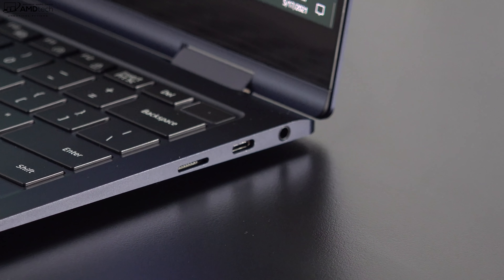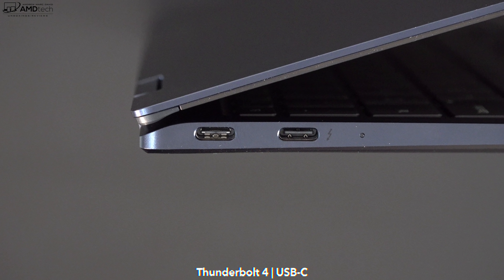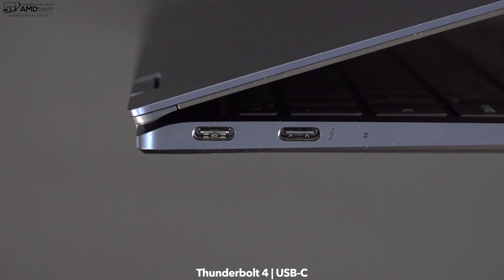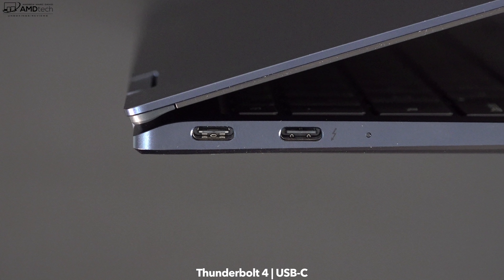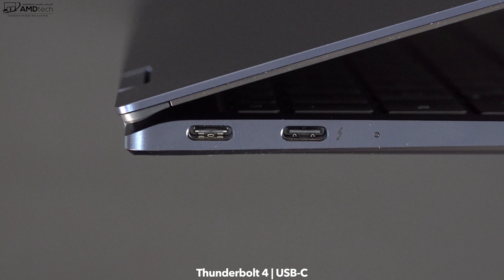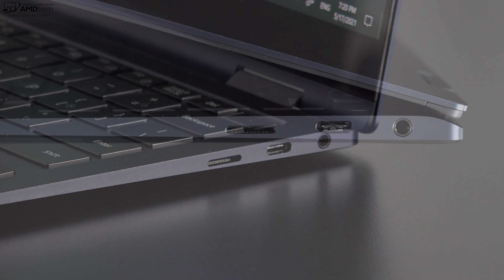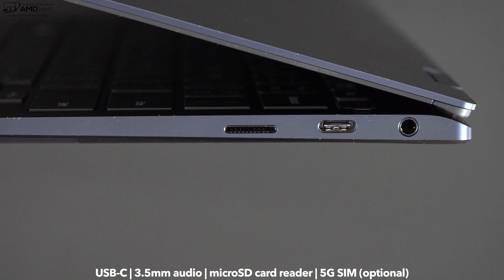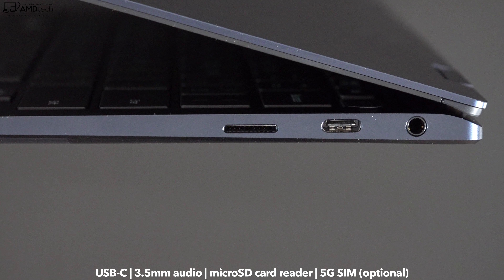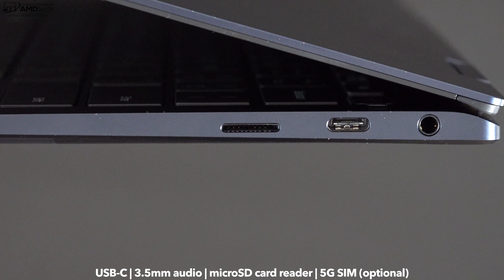Let's check out the port selection. On the left side, we get one USB-C port and next to that a Thunderbolt 4 port, which can do data, charge, and display out. The benefit of Thunderbolt 4 is you can drive multiple 4K monitors or even one 8K monitor. On the right side there's a micro SD card reader, another USB-C port, and a 3.5mm audio combo jack. Notably missing: no full-size USB-A port — if you want that, check out the Pro version without the 360-degree hinge.